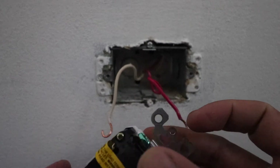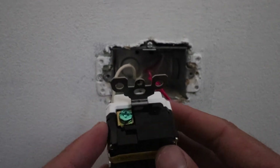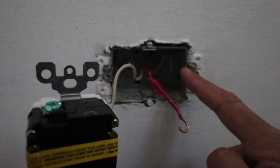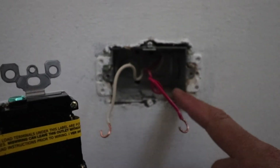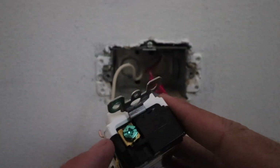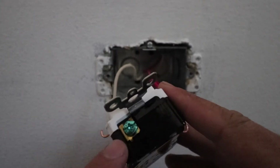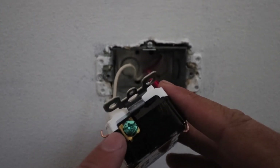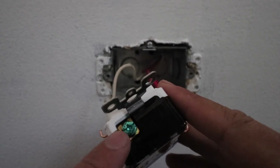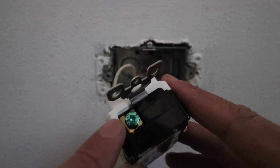An important thing to note is that if you live in an area where you have plastic junction boxes, you will also have a ground wire. We have metallic junction boxes that ground the system through the junction box and the conduit, so we don't have any ground wire. But if you have plastic junction boxes, you're going to need to connect that green or unshielded copper wire to the ground wire screw at the top, making sure your GFCI is properly protected.